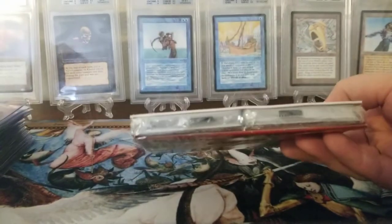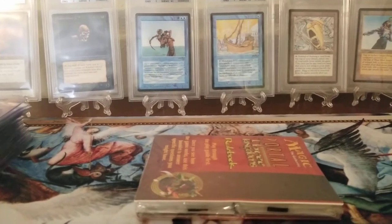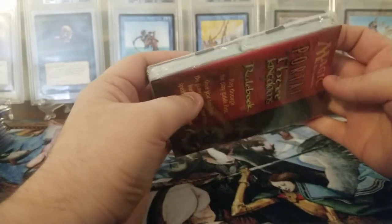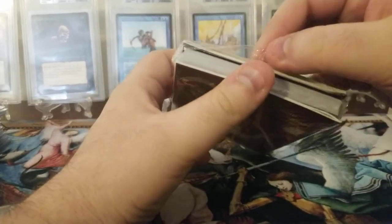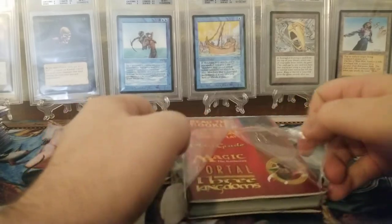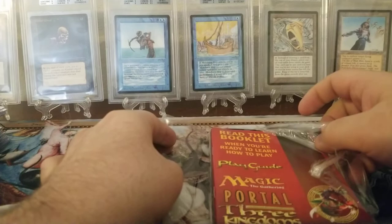Trying to keep everything on camera. We're hoping that these are nicely centered — we're gonna set the box down over here and get into it. It looks like it's already starting to come open but the box was sealed so I'm not really worried about it. Everything in this is sealed.